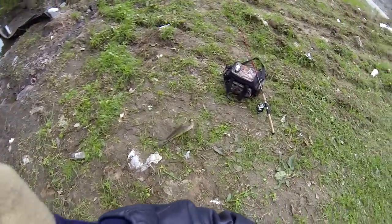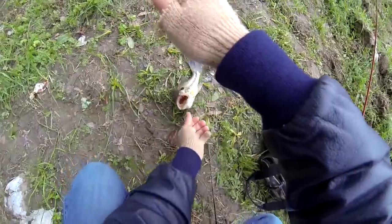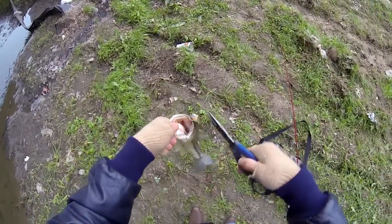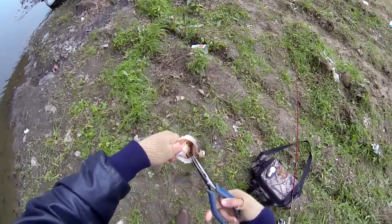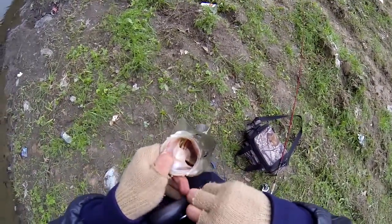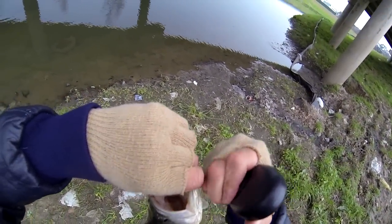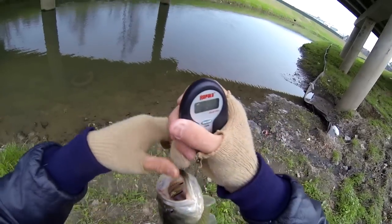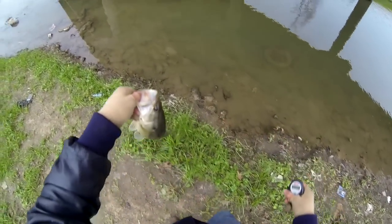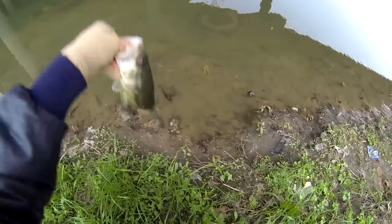Nice, good one. Bring him up here. A little bit smaller than my last bass. He's a little smaller for sure. The other one was bigger, but we'll get a weight on this one too, now that I got my scale working. Batteries were all dead because of the cold. 1.6 ounces — yeah, so that other one would have went two for sure. But still nice little bass, healthy fish. Let him go.